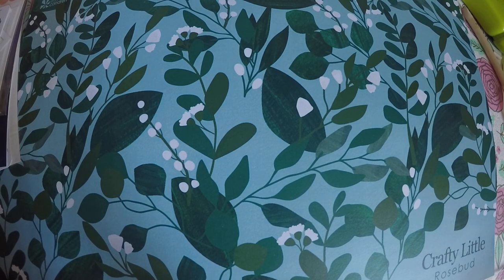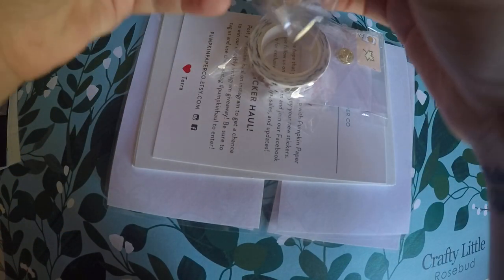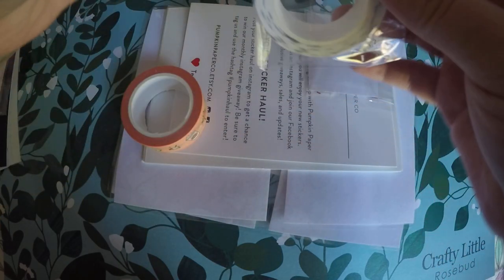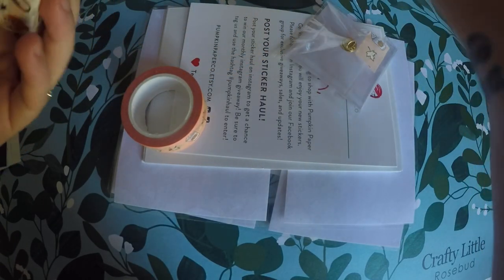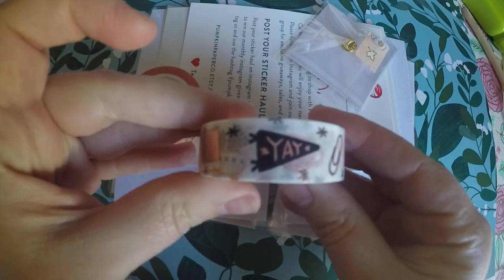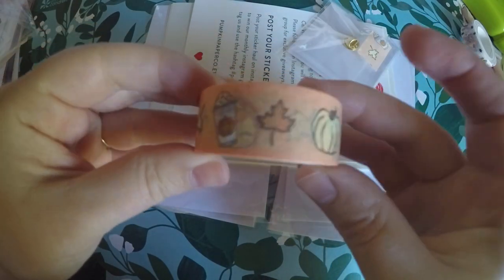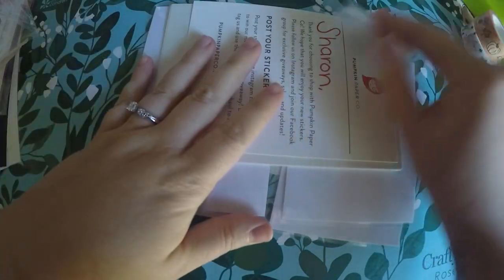So I waited until I was allowed to use it, because you could only use it one specific week. And I ordered these goodies. First things first, I did order some washi. One is actually a repeat of what was in that tea inbox, but I really liked it, so I went ahead and ordered another. Now I've got two rolls of that. And then I ordered this one, which is like a fall-oriented one, and again it's got the little girl on it. So I got those two washis.